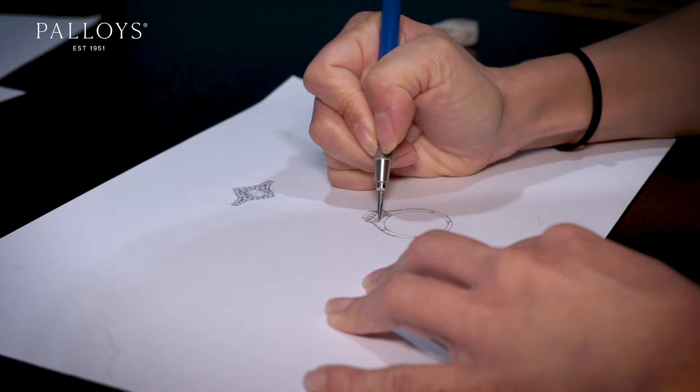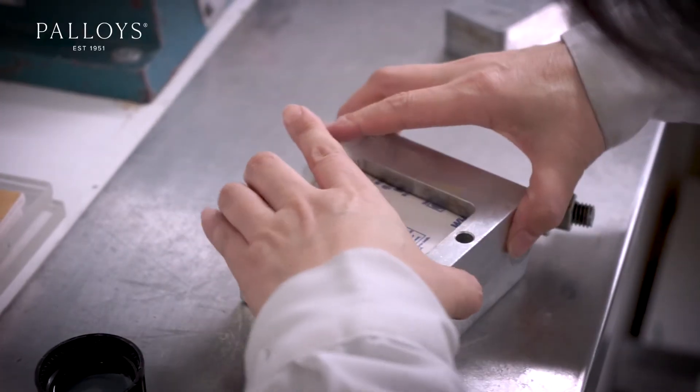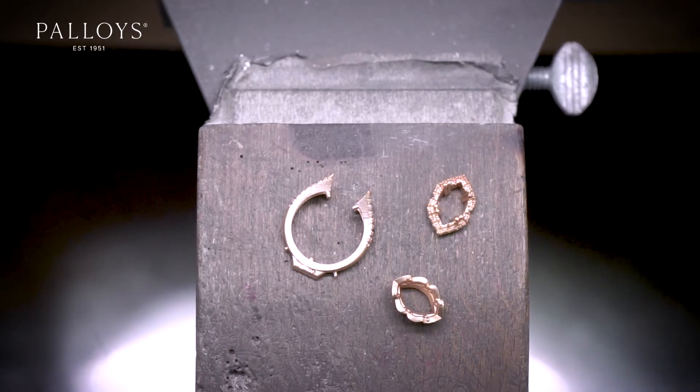Making a master model. A master model is a base model of your original design that you want to put into production. You've got your original and you make copies from that original — you make a mold, pump a wax, there's your piece — and every time you make a new mold you have the original to work off. So you get consistency and repeatability with your final pieces.